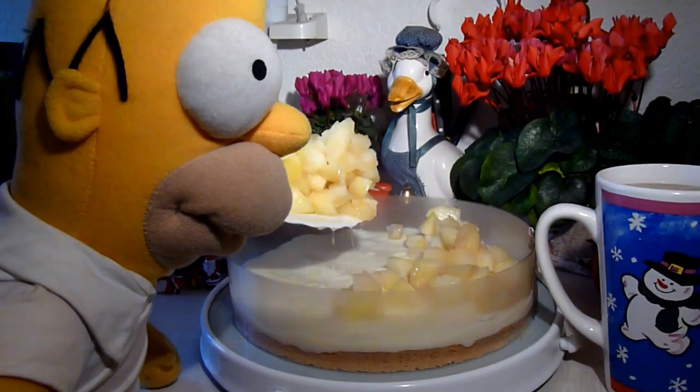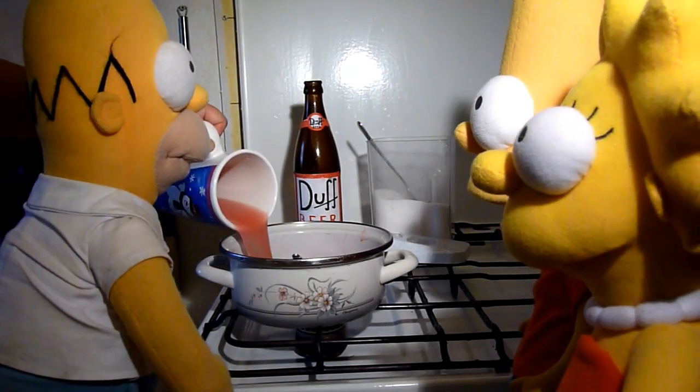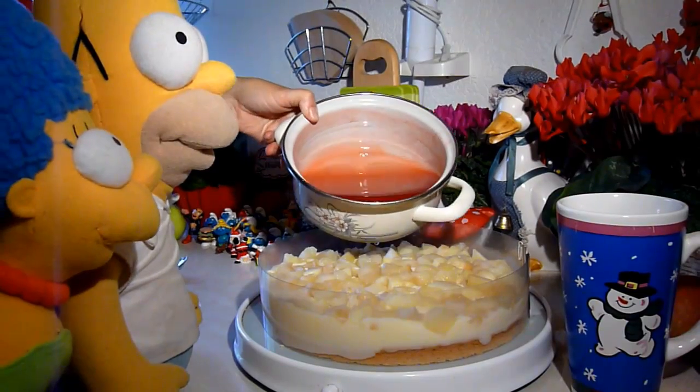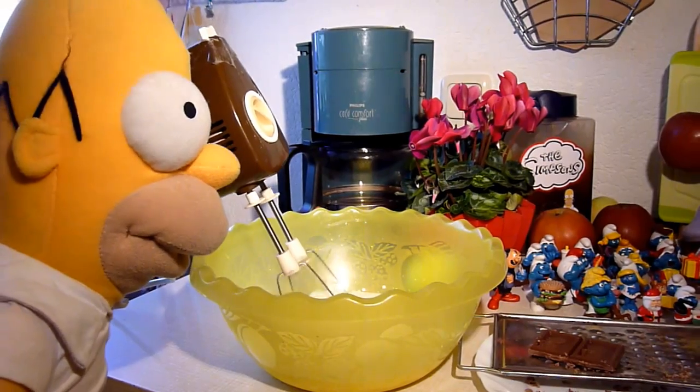Die gekochten Apfelstücke muss man noch vorbereiten und in kleine Würfel schneiden. Man kann auch nicht verweilen, muss man doch zuerst den Vanillepudding mit Sahnegeschmack, dann die Apfelstücke und noch den Tortenguss gleichmäßig auf dem Tortenbüß da verteilen.